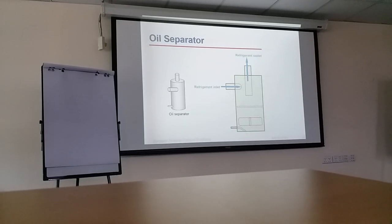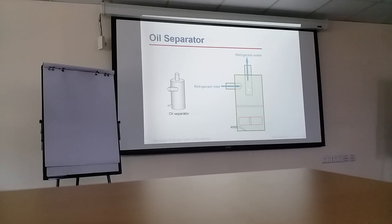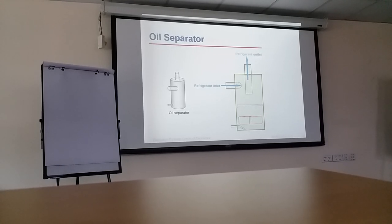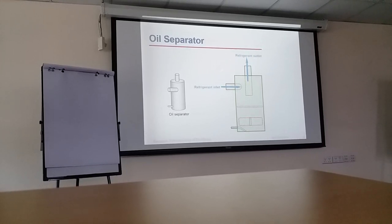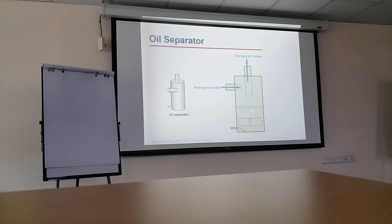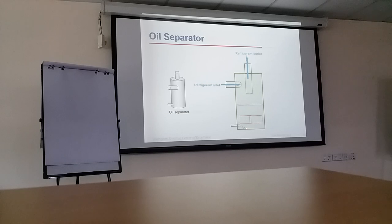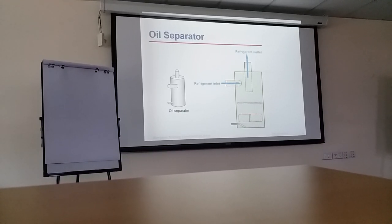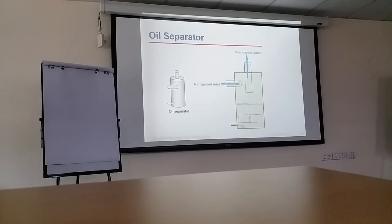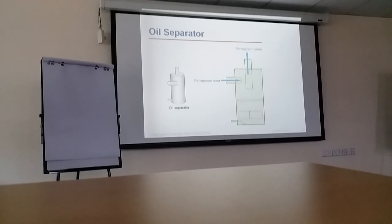This is the oil separator internally. If you look here, this is the refrigerant inlet and this part is going toward the gas going to the condenser. This is the inlet of the oil separator and this is the outlet to the condenser. From here it separates the oil. The oil goes to the next side — we have the vertic box and the line goes back to the compressor. Internally it doesn't have much — just an aesthetic part to help separate the oil.